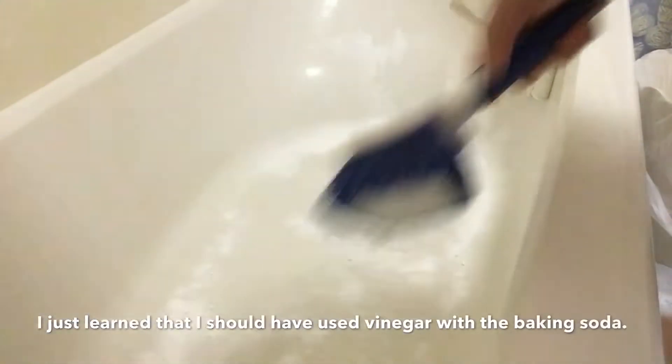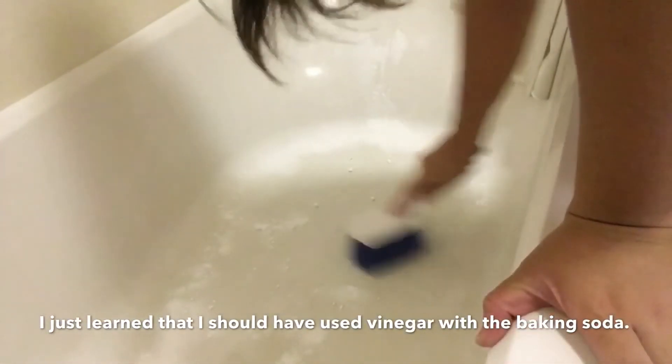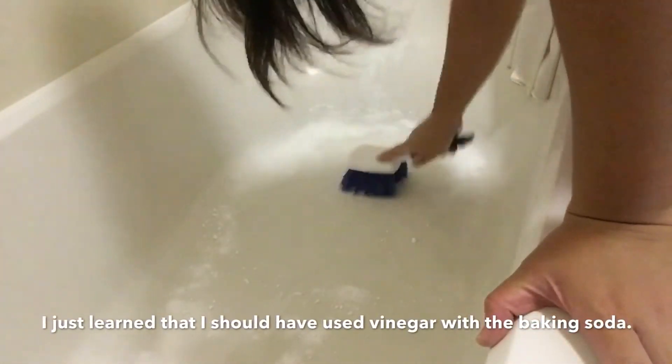I'm putting baking soda — and I know I made a mistake here because instead of putting vinegar I just put baking soda. So next week I'm gonna do the baking soda and vinegar trick in order to really, really clean this bathtub.